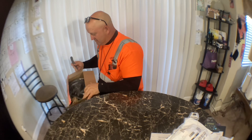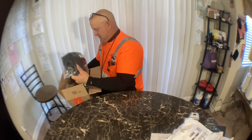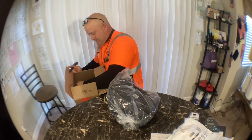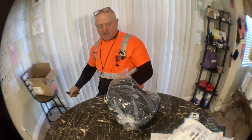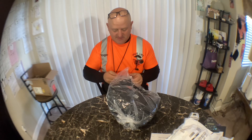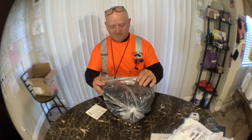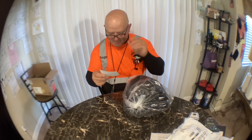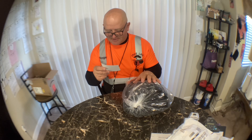I started an MMA class and Brazilian Jiu-Jitsu. Oh, headgear! I bought this for MMA class and also so my daughter can beat me up without hurting me too bad. This is the Elite Sports Celestial Head Guard, a complete package.